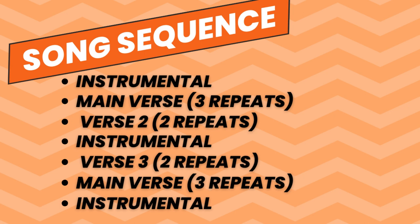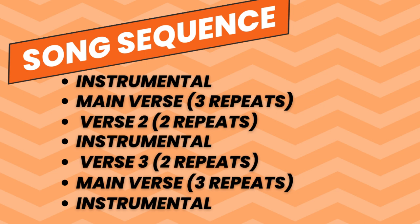Let's have a quick look at the sequence of how Clay Pigeons is put together. It begins with the instrumental, then we play what I call the main verse — a three-repeat verse that gets repeated at the beginning and end of the song. The second verse is a two-repeat verse, a little bit shorter, followed by an instrumental. The third verse is another two-repeat verse. Then after verse three, we play verse one a second time — the three-repeat verse — and then an instrumental at the end as well.